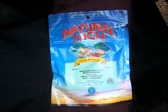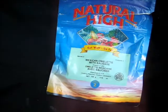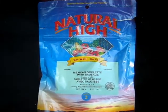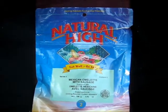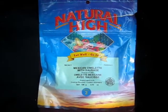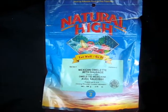So this morning we're going to try our Natural High Mexican omelette with sausage. This one I actually went out and bought before camping this year. I've always been traumatized about this dried egg concept — the idea just seems gross to me. But I've seen and heard of people making breakfast burritos, which sounds cool.